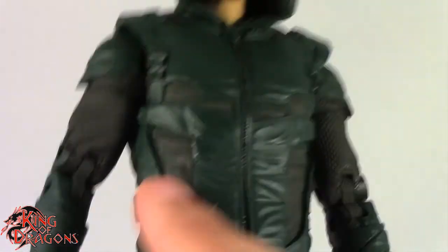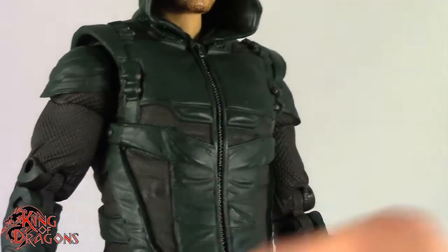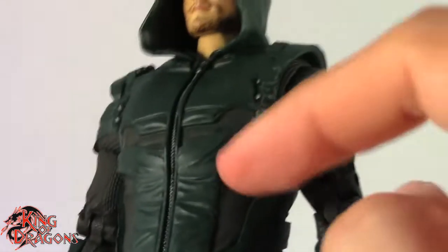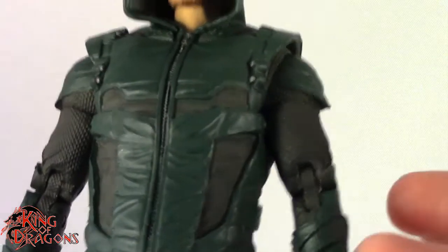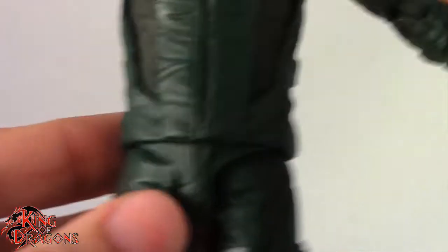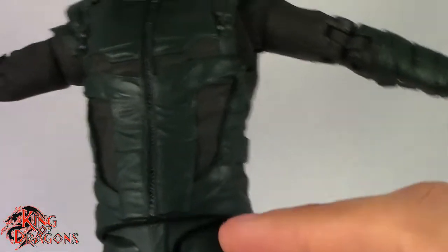That said, the rubber jacket was definitely not the way to go — it's one of the worst design choices they could have made, and I'll get more into that when we look at the articulation. The proportions on this guy also seem off; he essentially has The Flash's body with a really long torso.